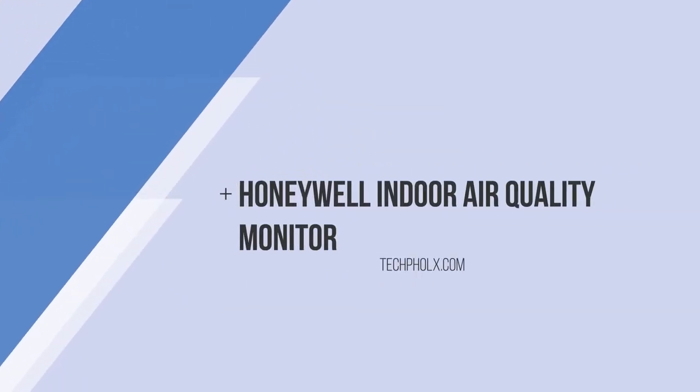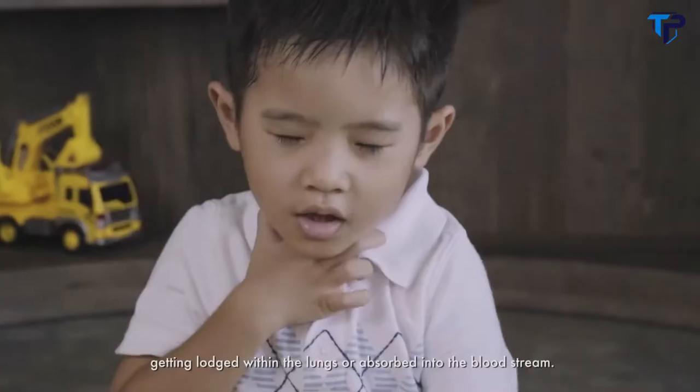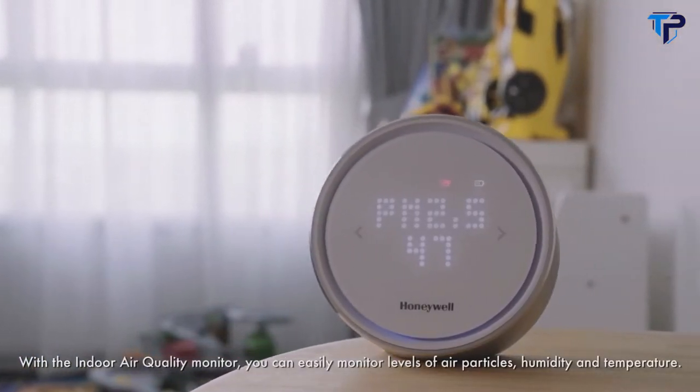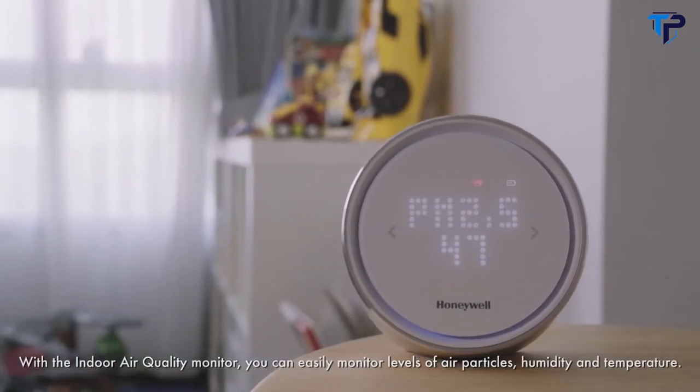Airborne contaminants such as dust, smoke and liquid droplets can pose a health risk if inhaled, getting lodged within the lungs or absorbed into the bloodstream. With the Honeywell Indoor Air Quality Monitor you can easily monitor levels of air particles, humidity and temperature.